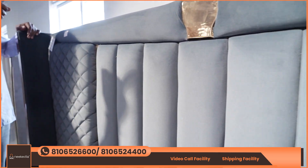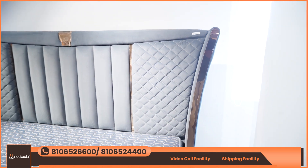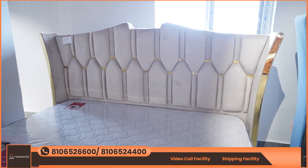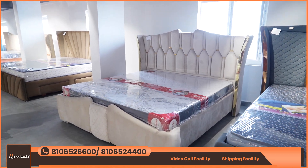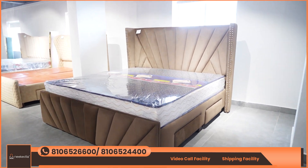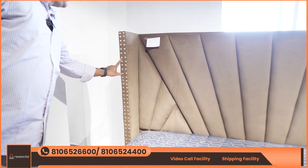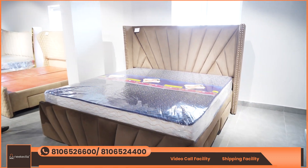We have a finishing challenge. The price ranges from 56,000 to 80,000. This is a full lining model. This cloth is made of fabric, velvet, microfabric, PU, etc. This model is also made with buttons for different models. The choice is yours.